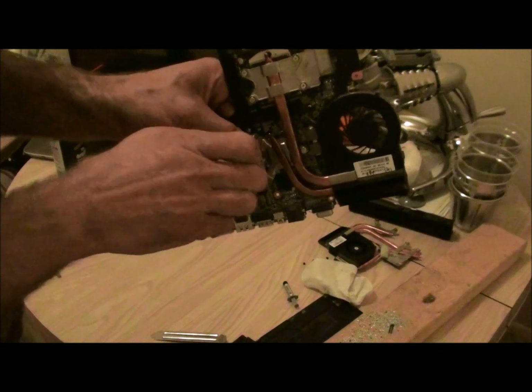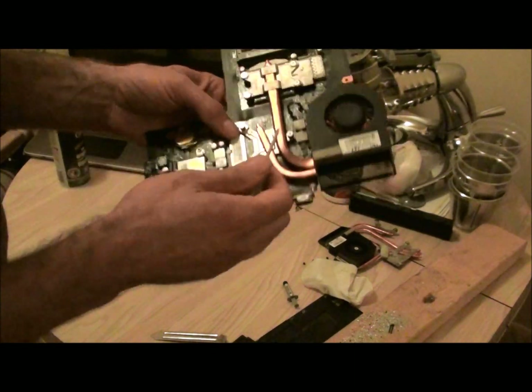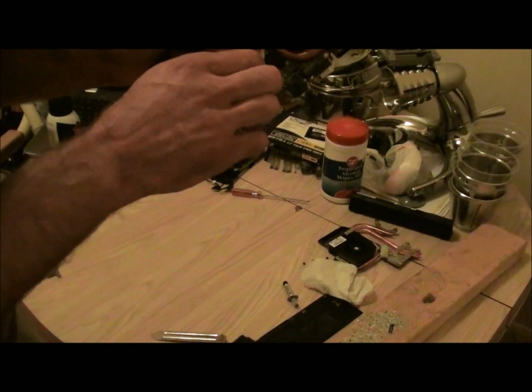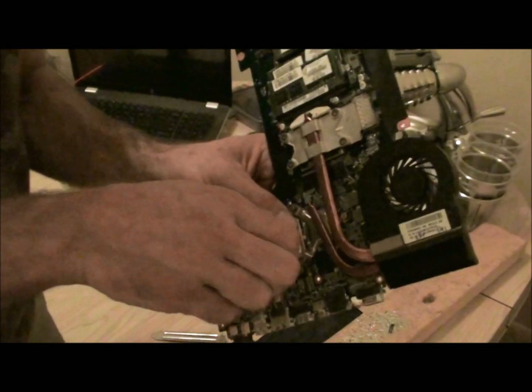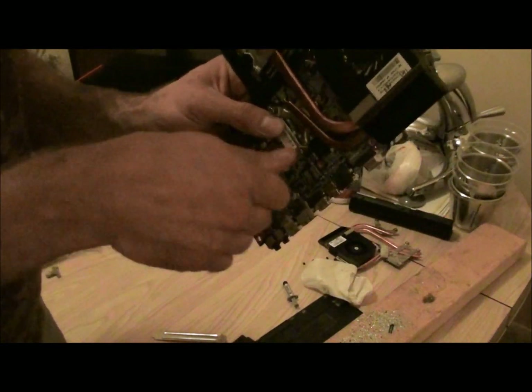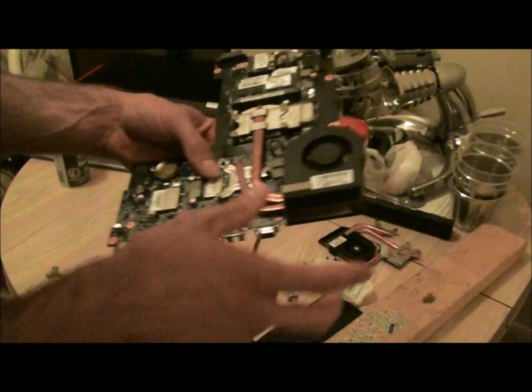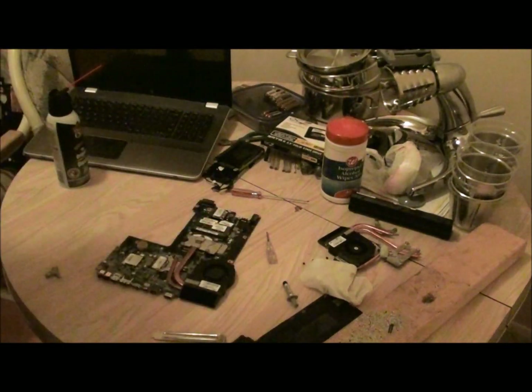You don't have to torque these down as tight as you can — just as soon as they stop, you're good. Don't get all gorilla on it. Don't stand on the carpet; stay away from static electricity, however you feel you can do that — don't zap anything.